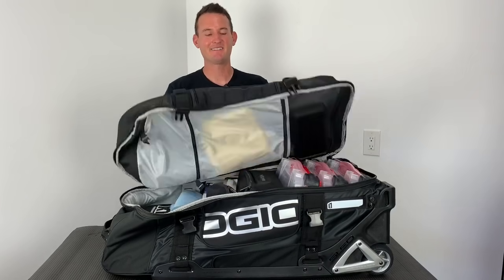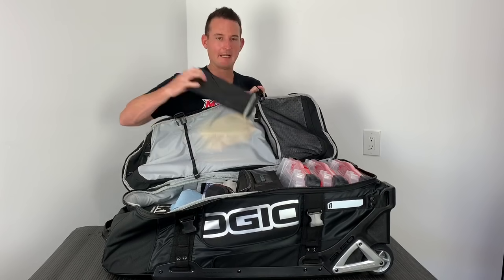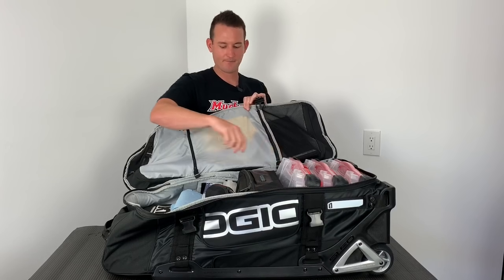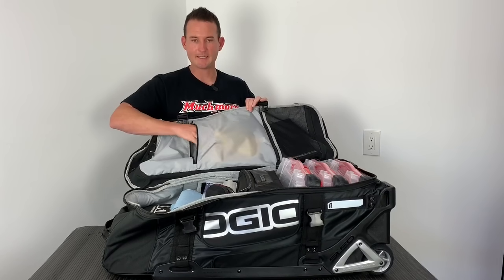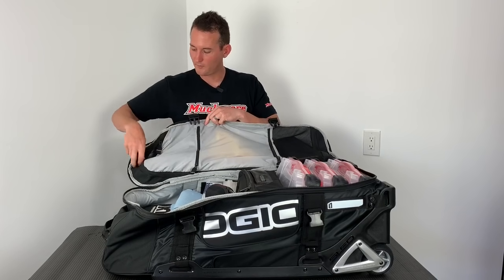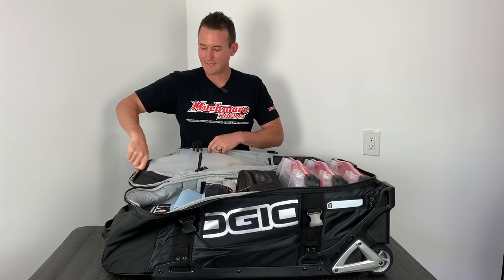So let's flip open the bag and see what I have inside. In this first compartment right here, it's the mesh side and I keep my calipers — it seems like it's a perfect fit for that. In the center, I keep my rags, and in this long compartment I store my one-up racing pit mat. So that's it for this side.